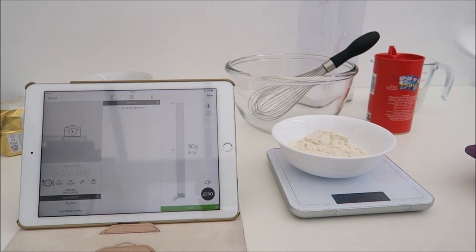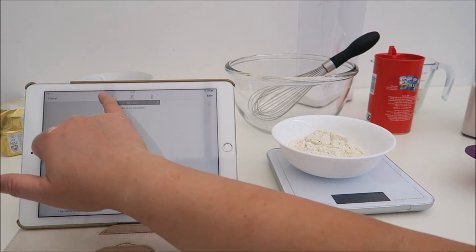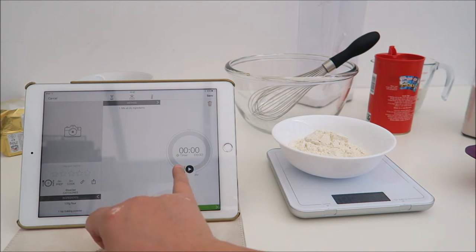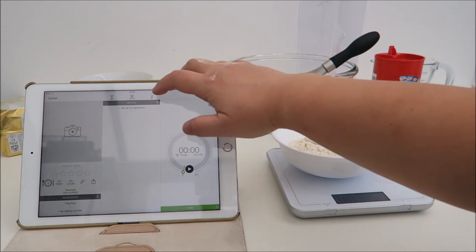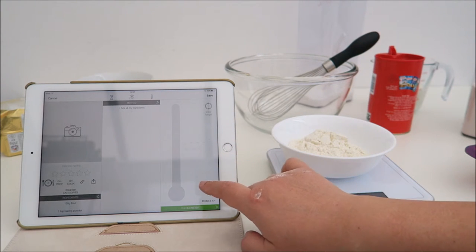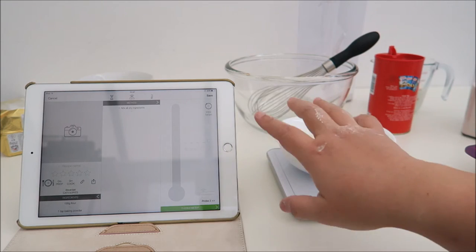So that's how it works with the weighing scale. They also have a timer for you to set a reminder, or you have the temperature probe option, which I'll show you in a minute because I also have this one to synchronize.